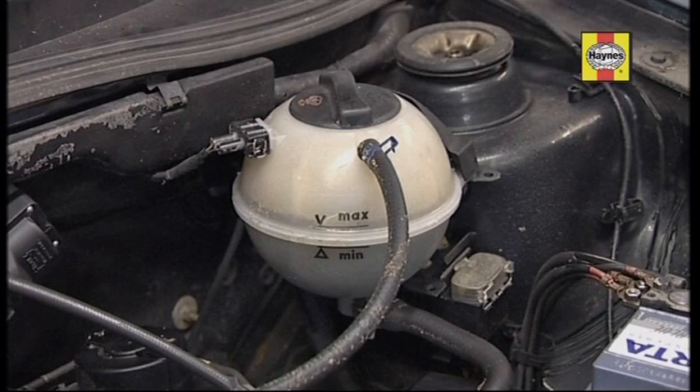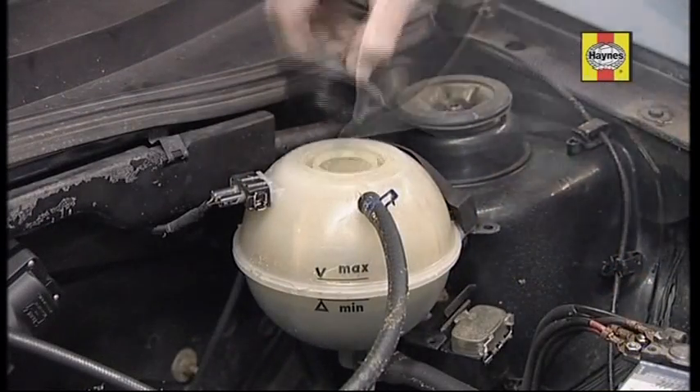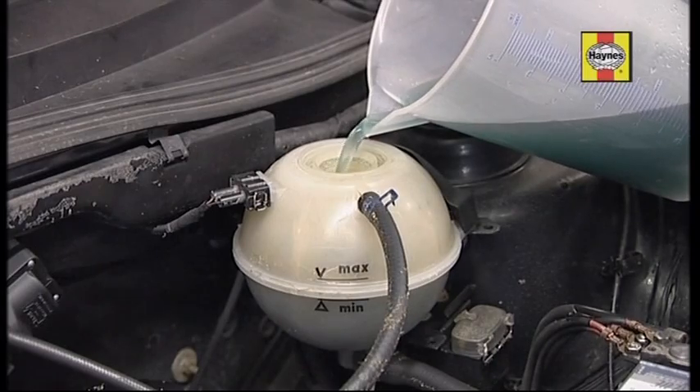Most cars have a coolant reservoir like this. With the engine cold, the coolant level should be between the two marks. If the level's low, top up using the correct mixture of water and antifreeze, or clean tap water in an emergency.